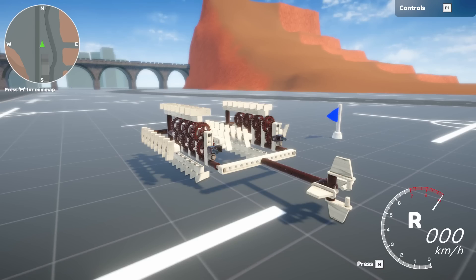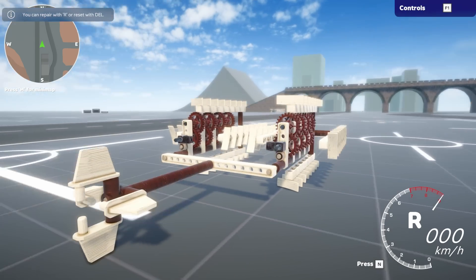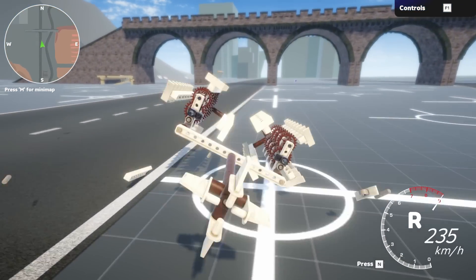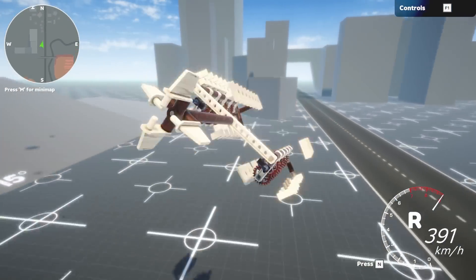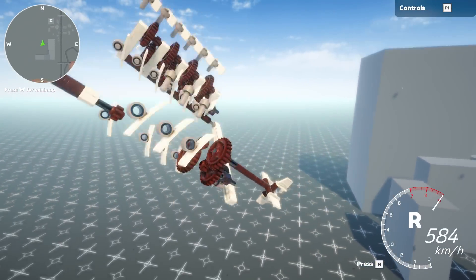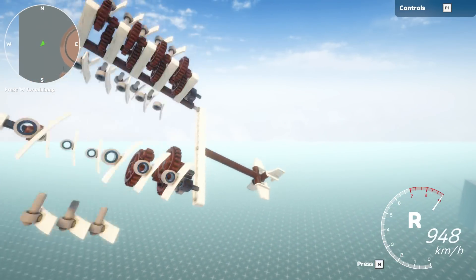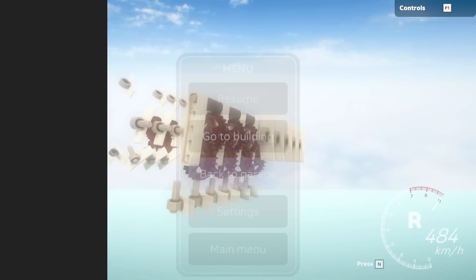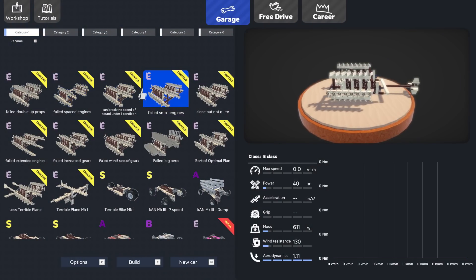I only have one more failed attempt to show: whether you need big engines to power props. Turns out you do — using small engines causes them to freak out. I don't know what the deal is. Anyway, we're going to go back to the only one that actually matters: the one that can break the speed of sound.